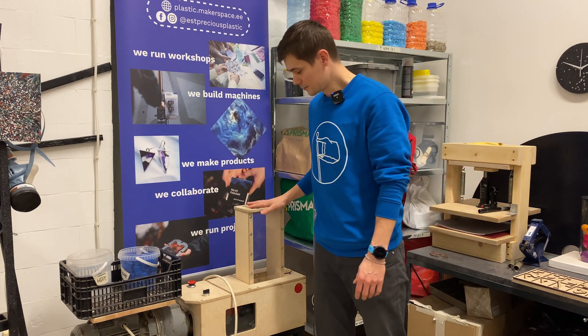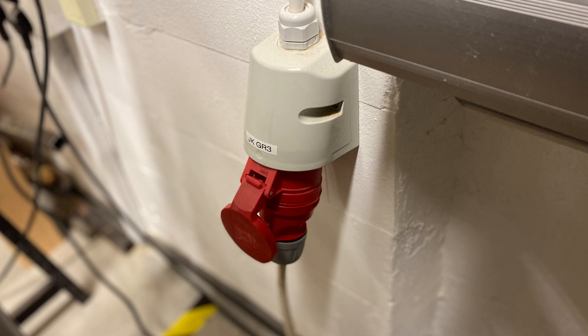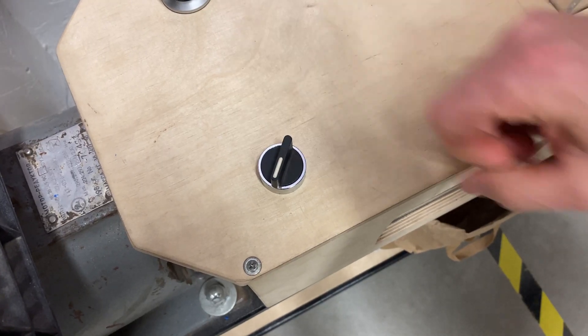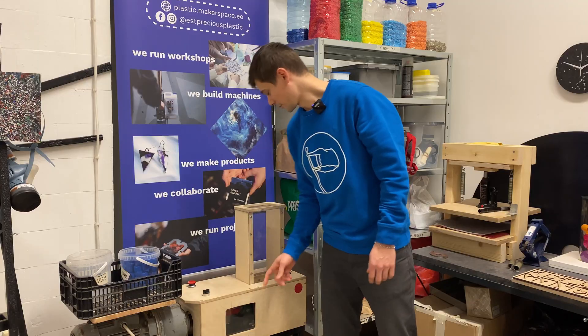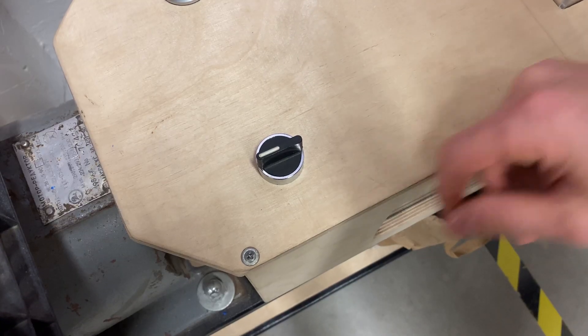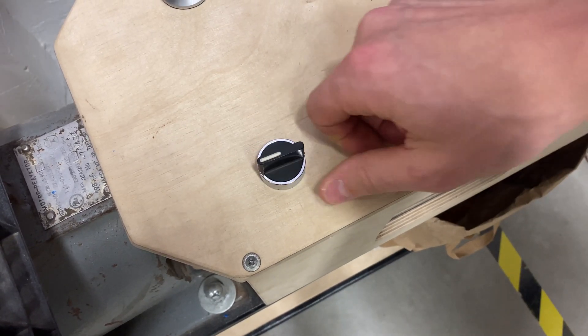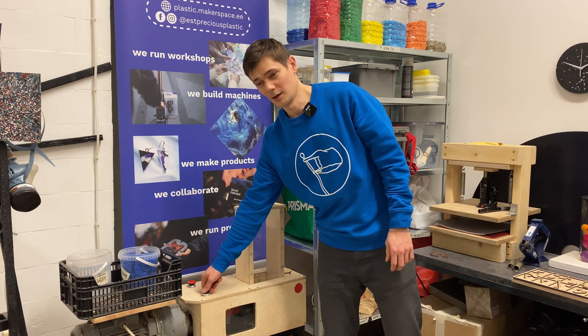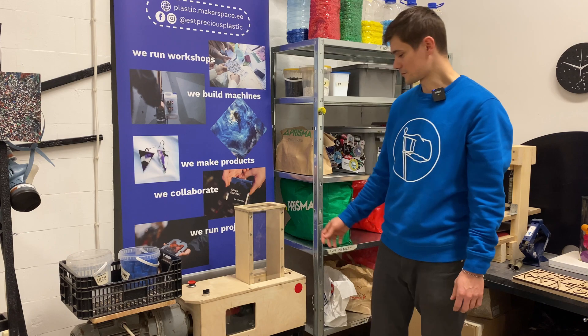To turn on the shredder, you need to connect this cable. To turn on the machine, we need to turn the dial to the left. For the motor to turn backwards, we need to turn to the right. It only works while you hold it — when you release, the motor stops.